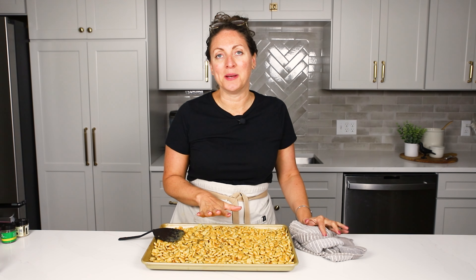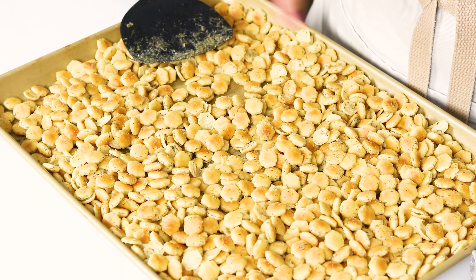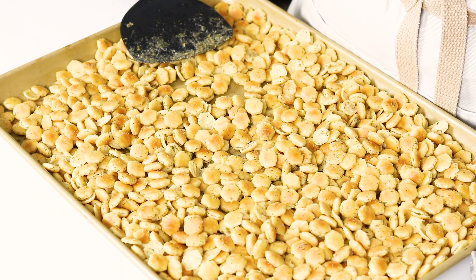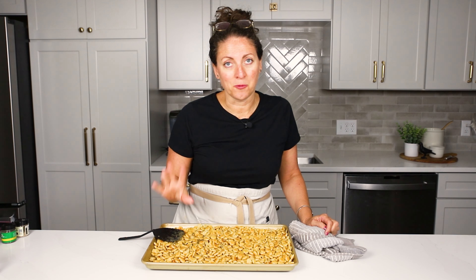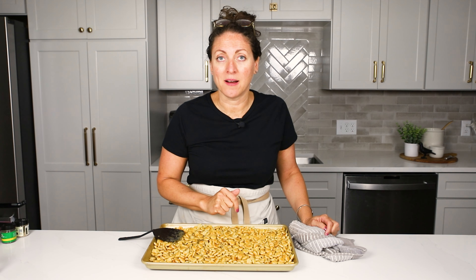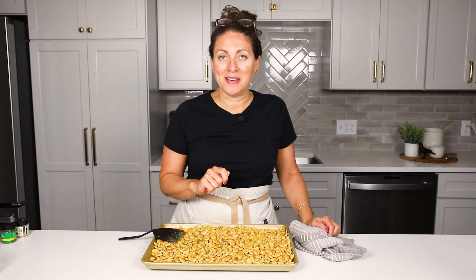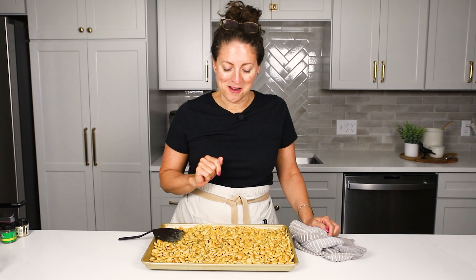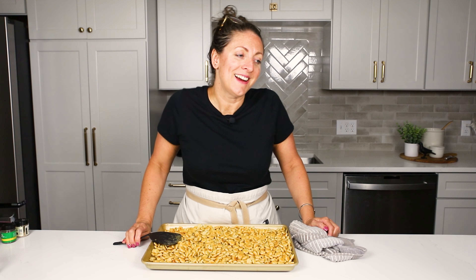I'm going to let these cool down for just a little bit longer and then I'll put them in airtight containers. They're best day of, or the next day or the day after, but they should be good in your kitchen for five to seven days. Keep them in that airtight container and let people just scoop out a little bit and snack whenever they want. I hope that you give these a try in your kitchen and they help you feel like a success at snack time. We'll see you next week.